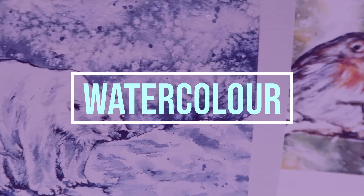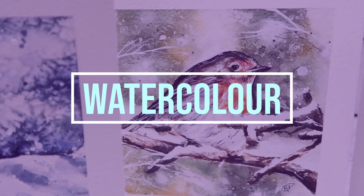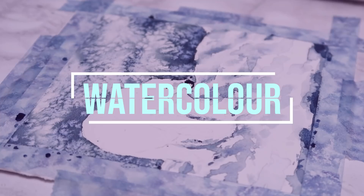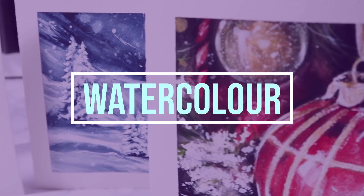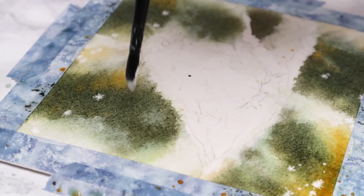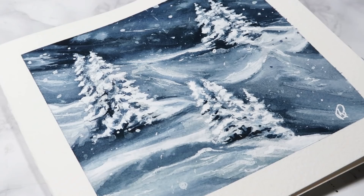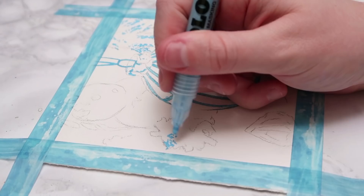Hey everybody, welcome back to my channel. In today's video, I'm going to be going through how you can paint some beautiful watercolor Christmas cards that will be really great gifts for friends and family. Not only will they be a nice card, but also pieces of art that they can keep and treasure. I'm going to be going through how you can paint a polar bear, a robin, winter trees, and also a bauble on a Christmas tree with a snowy tree branch as well.